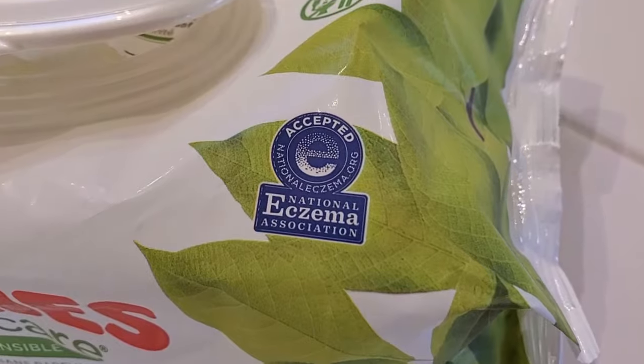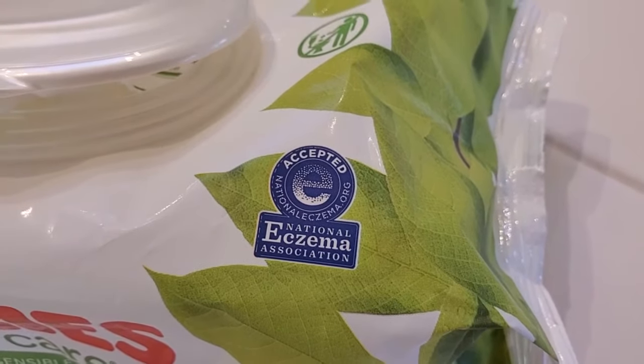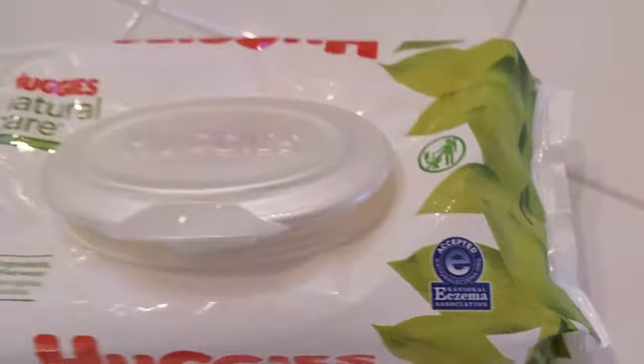You can see here the seal from the National Eczema Association. So you know that it's accepted and this is something that's going to work well on sensitive skin.